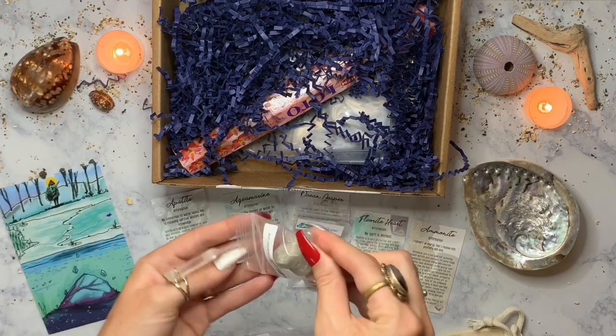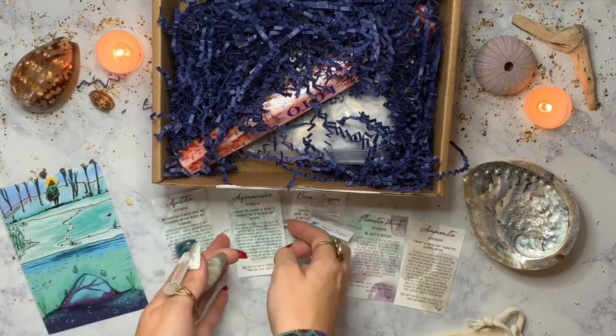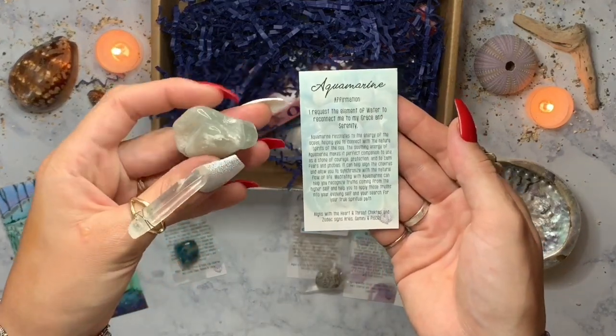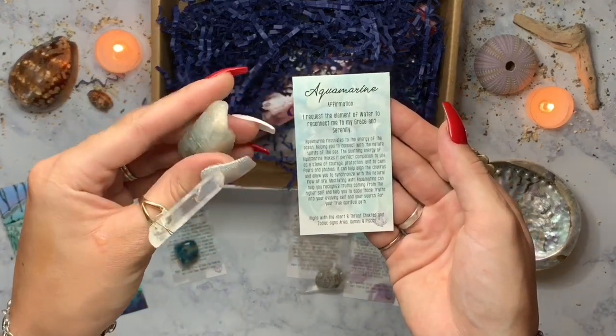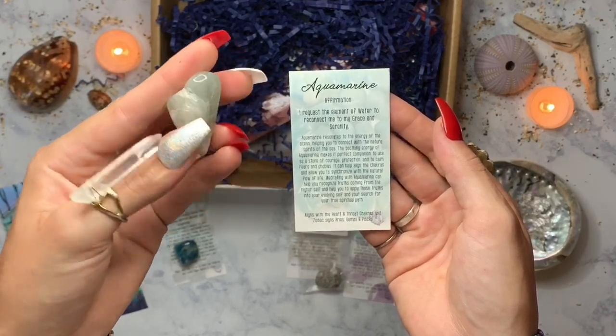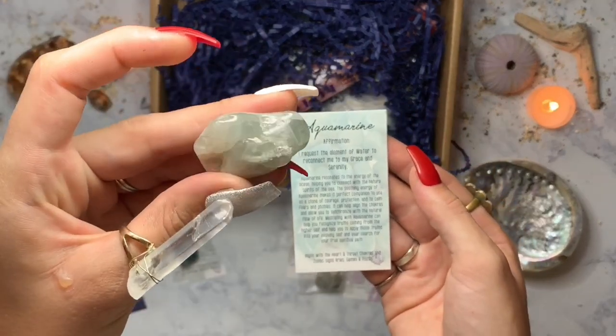Next one is aquamarine. Aquamarine resonates really heavily to the energy of the ocean, helping you to connect with the nature spirits of the sea. It has a high soothing energy like that of the ocean waves, so it's a really good stone for courage, protection, and to calm fears and phobias.